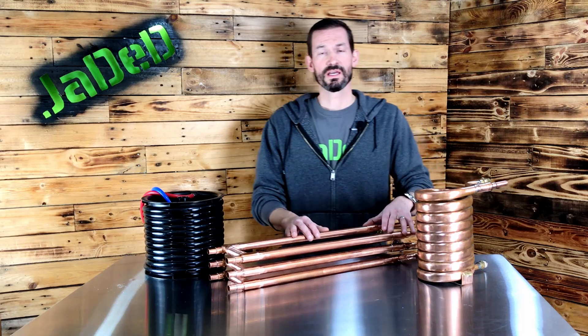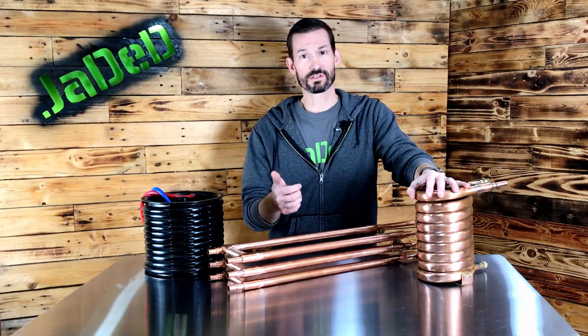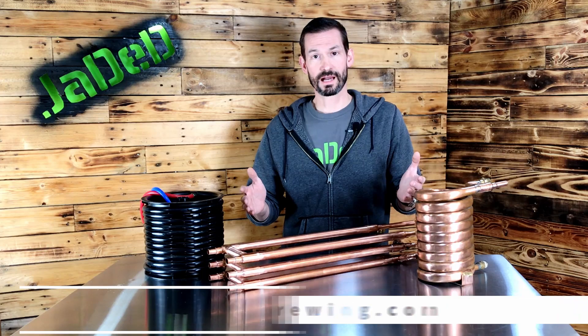One thing to remember with counterflow wort chillers is that unless you can see the inside — like the Jaded Cyclone — you need a solid cleaning regimen to ensure the inside stays clean, since sticky wort, hops, and debris go inside and you can't see it. Flush with PBW until it's running clear, then sanitize it prior to brew day by putting boiling wort through it to kill off any remaining organisms. Also, counterflow chillers require additional silicone tubing, fittings, and valves, plus a food-grade pump if you're going to recirculate. If you're okay with the extra materials and cleaning, a counterflow chiller might be right for you.